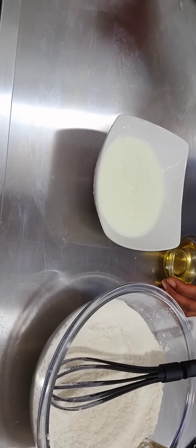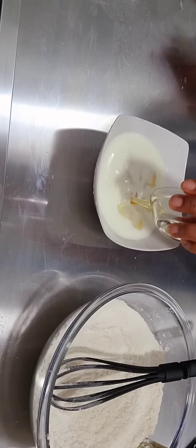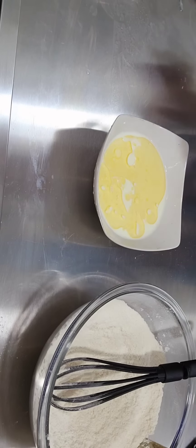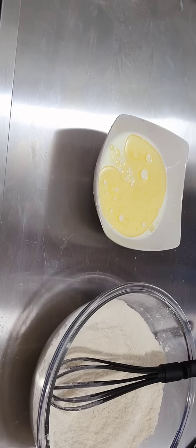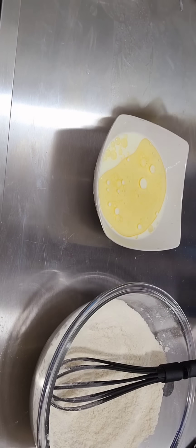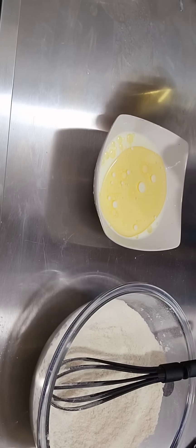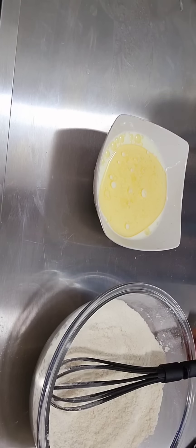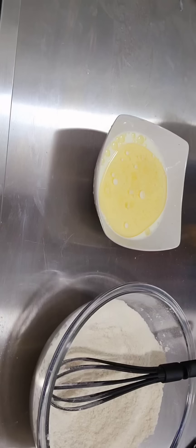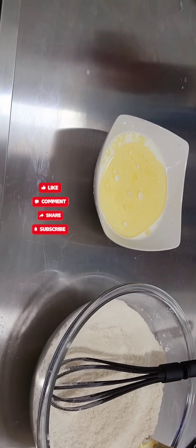Now mix the liquid ingredients: warm milk — not too hot, not too cold — and vegetable oil. The next thing you add is your vanilla flavor, 2 teaspoons. Make sure to combine them all together and mix until they are properly mixed.